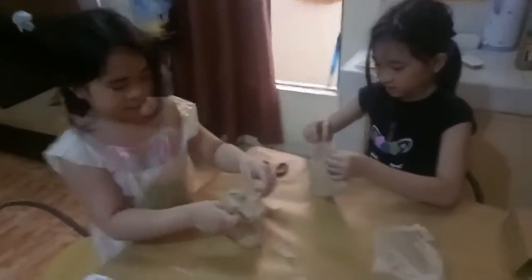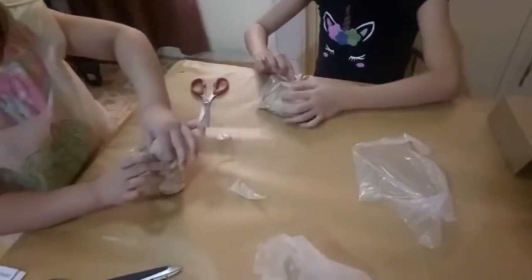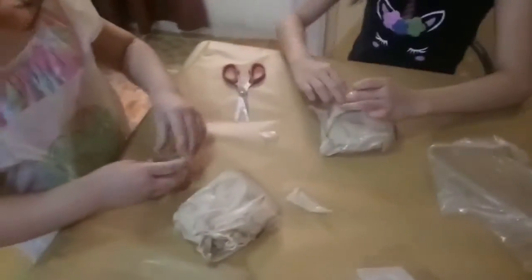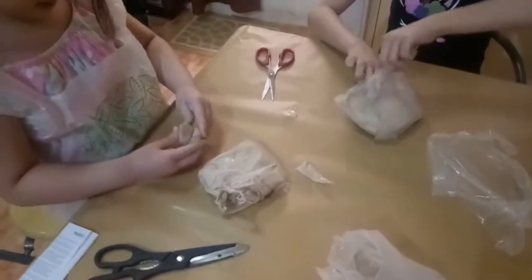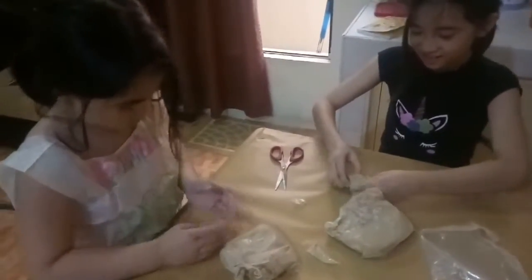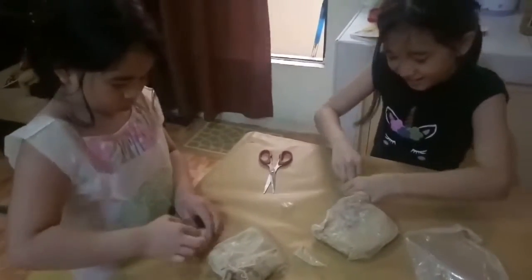I'm getting messy. Can I try? This is better. I'm gonna make a little teapot. Hurry!